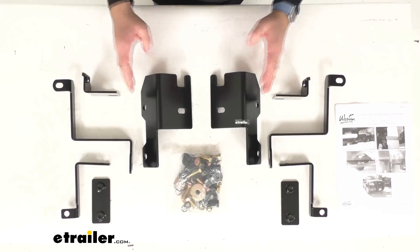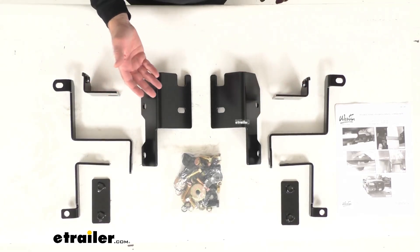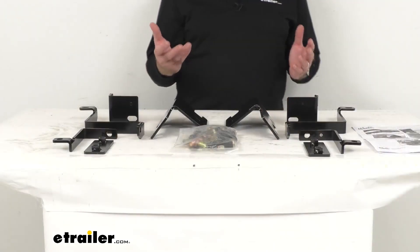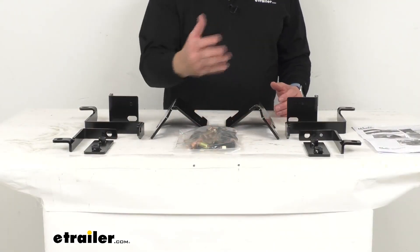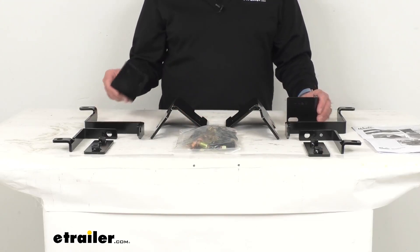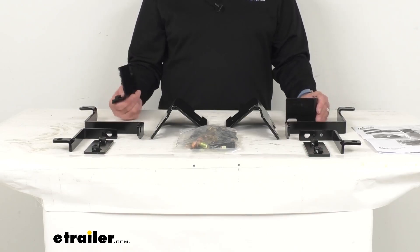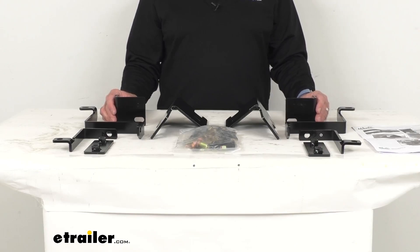So if you maybe lost some of the hardware, or some of the hardware became damaged and you're needing to replace that kit, this is going to be just what you need — directly from Weston for your Sportsman grill guard, new style, on your 2006 to 2008 F-150.